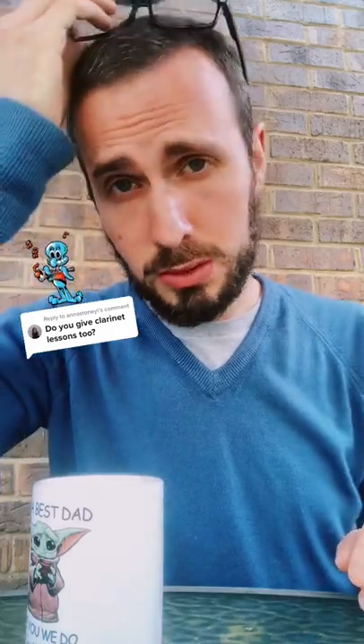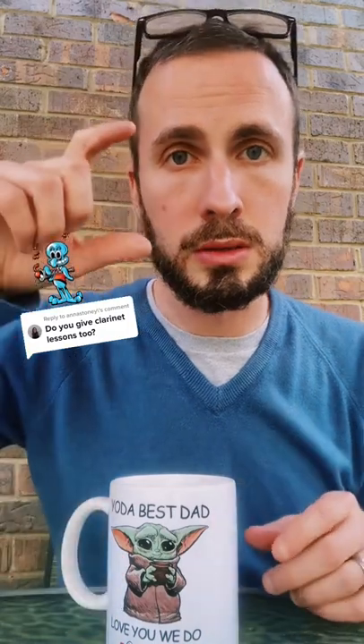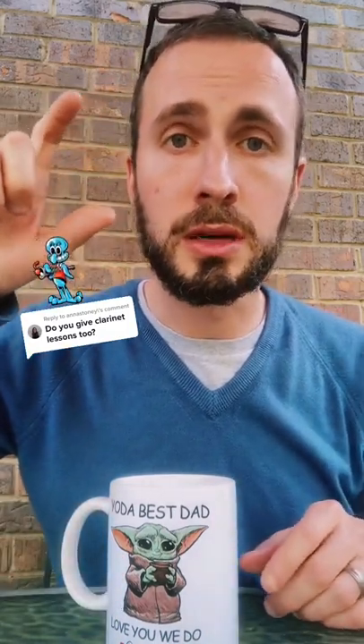I do help people learn to clarinet music. My prices depend on which part of the clarinet you want to use. If you just use the top part, which we call the squawker, it's $10 an hour.